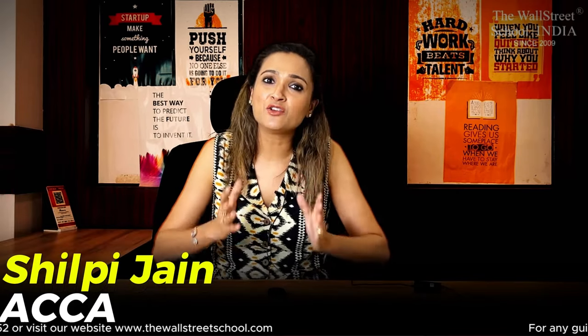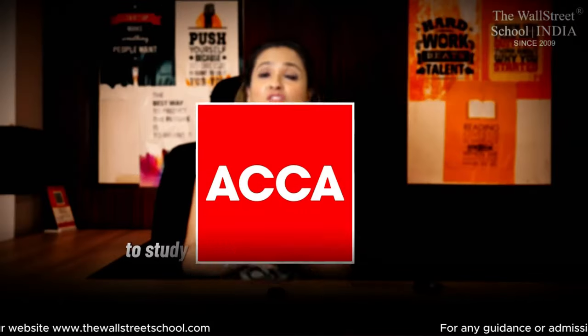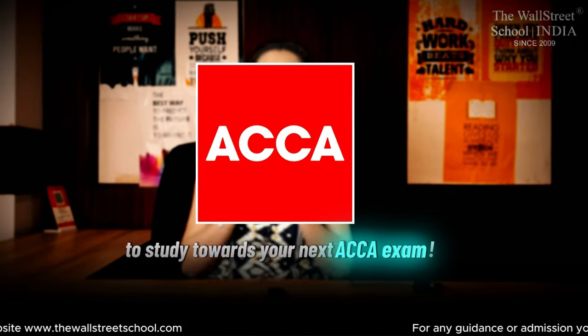Hello everyone, I am Shilpi Jain, ACCA, and today I am going to make your timetable to study towards your next ACCA exam preparation.